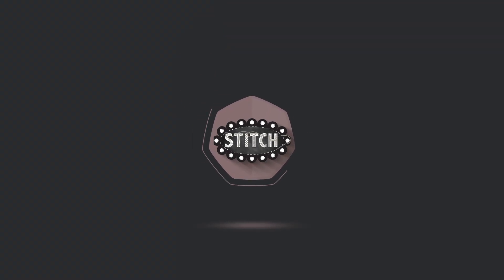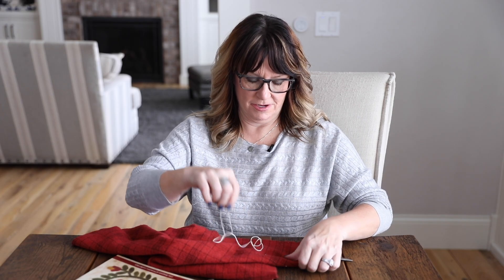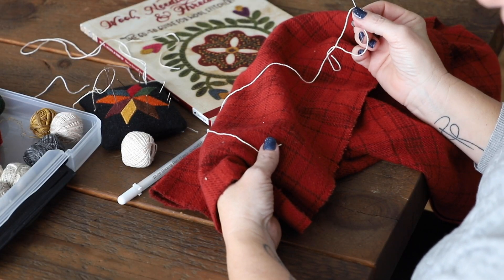Hey everyone, Lisa Bonjean here, and I'm ready to show you how to do the chain stitch. I'm using a large thread and a large needle so we can more easily see how the stitch is executed.